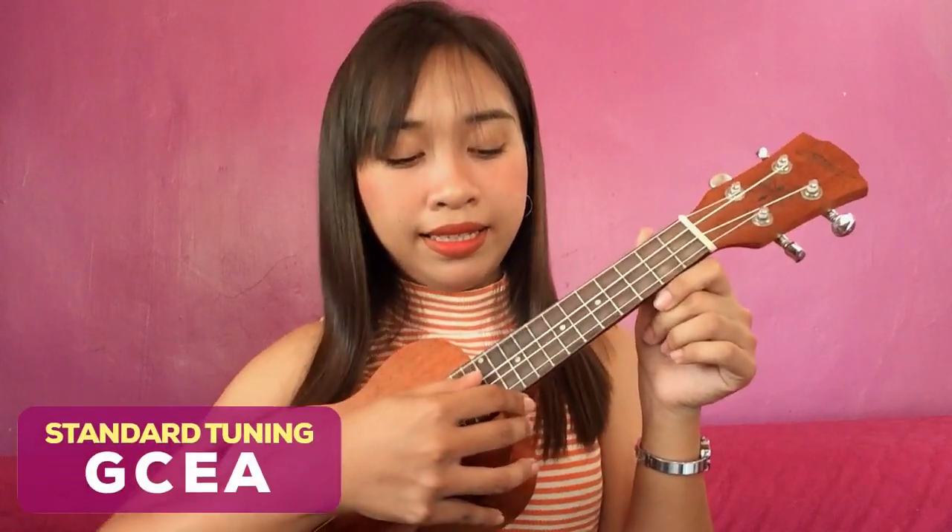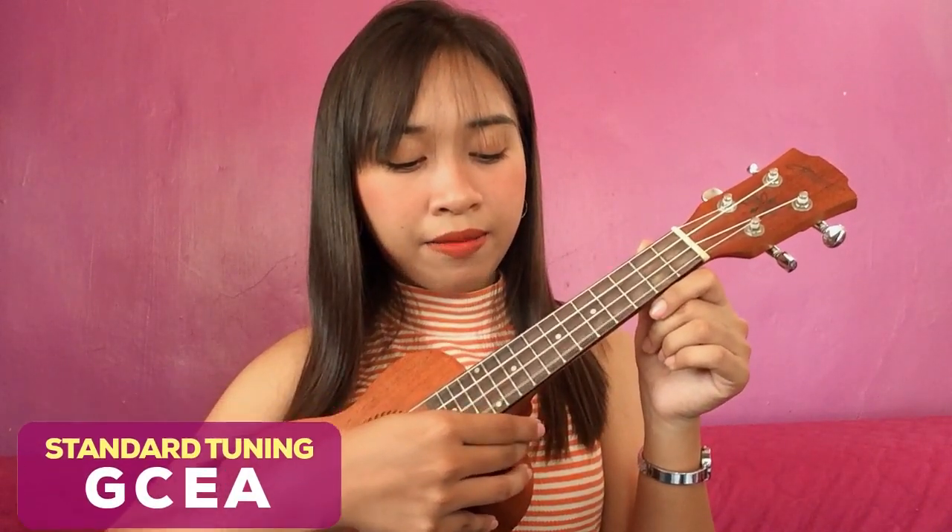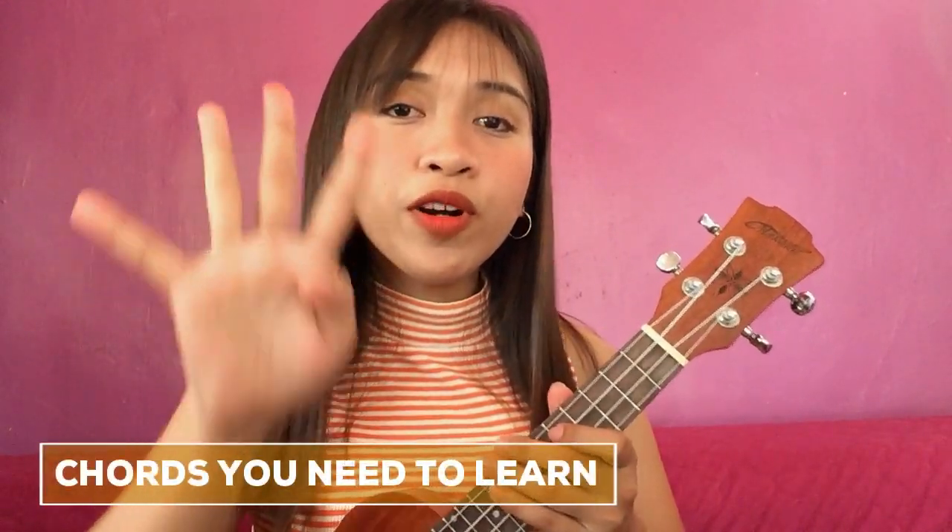So without further ado, grab your ukulele because today I'm gonna teach you how to play Malibu Nights by LANY. Bago tayo magsa-start, make sure that your ukulele is in the standard tuning. The standard tuning for soprano and concert ukuleles is G, C, E, A. So if you're done tuning your ukulele, then let's move on to the chords of the song. Basically, this song has four easy chords.